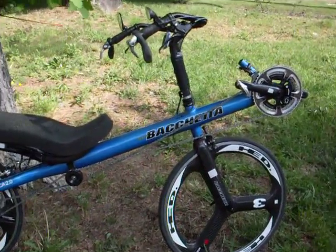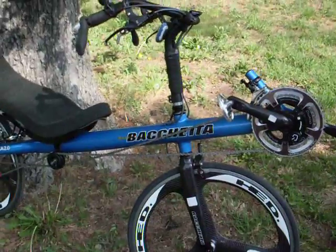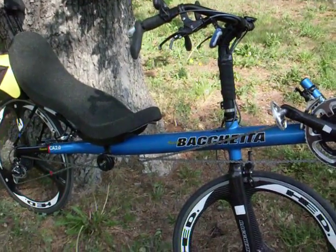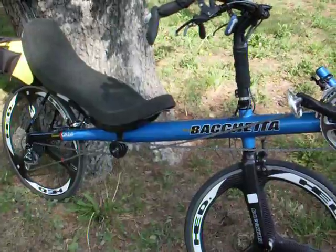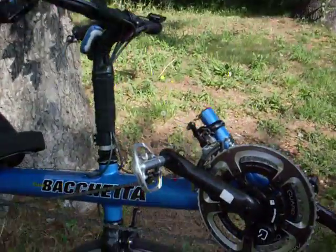We got a hugely overwhelming response to posting our first team bike, so I wanted to post another one. This is Kent Polk's Pechetta Carbonaro 2.0 that he's going to be riding at Race Across America. And I'm going to start with what I think is probably the coolest thing on this bike.